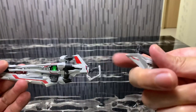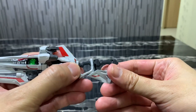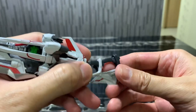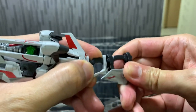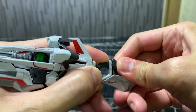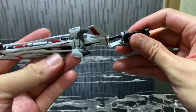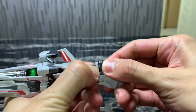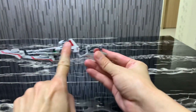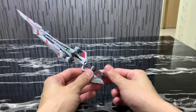Then you have this accessory part, which is used when you want a double sword — a double blade. You plug this in over here, needs a little bit of force. And there you have it — it holds really tight. So if you have another Kelebauch, what you can do is slot two Kelebauchs over here, and then the Gundam can hold this weapon.